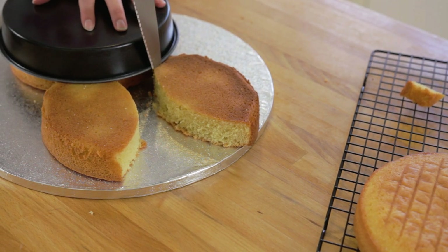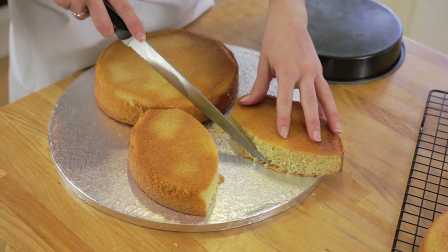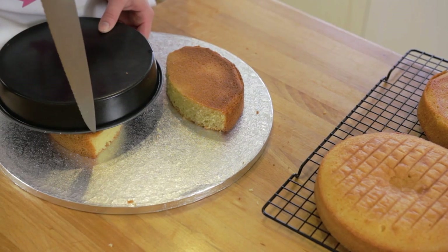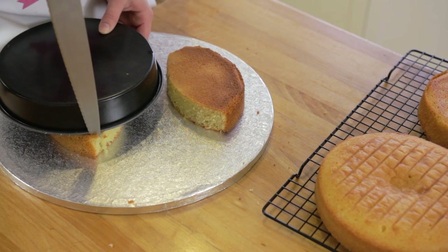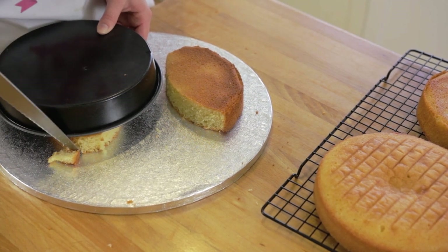Trim the bottom of the ears so they can fit nicely onto the bunny's face. Go along with your knife and trim off any of the rough edges. I'm going to soften the edges of the bunny ears as I don't like them to be very pointy, but you can leave that part out.